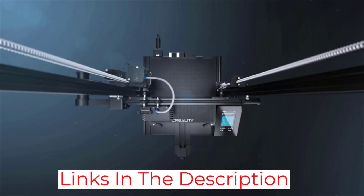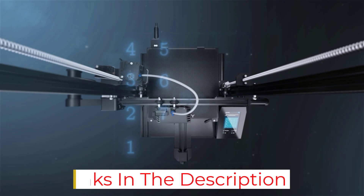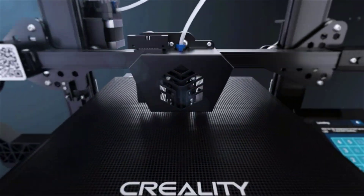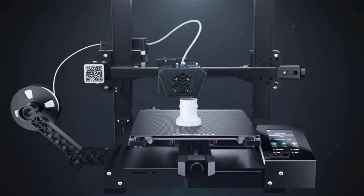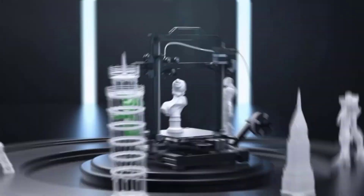The Creality CR6SA offers more reliable operation. The automatic leveling feature is absent in the Ender 3, and the CR6SA has a higher print volume. This unit is also often compared to the more expensive Anycubic Viper. Both units are similar in design and performance, but the CR6SA is slightly costlier.